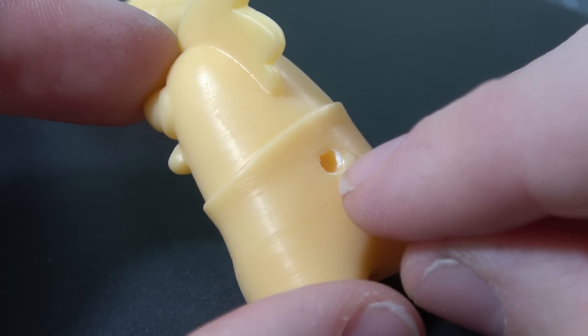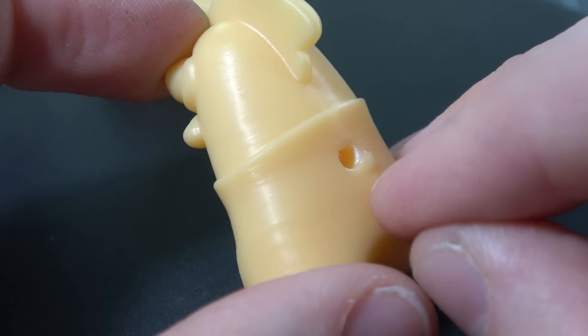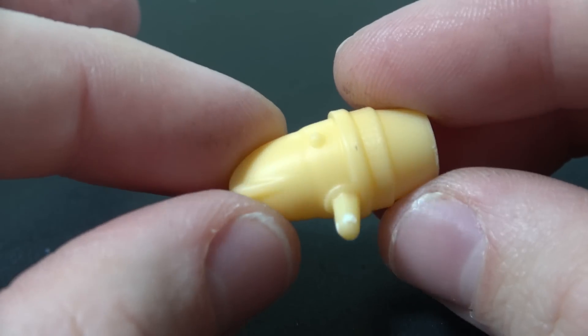After you spray this up with some primer, you essentially wouldn't notice the build lines at all. The only reason I got that bulb on the back there is because there was some uncured resin in the little hole that I didn't realize when I cured it out in the sun. I'm an amateur — I'll get better at it as I go.